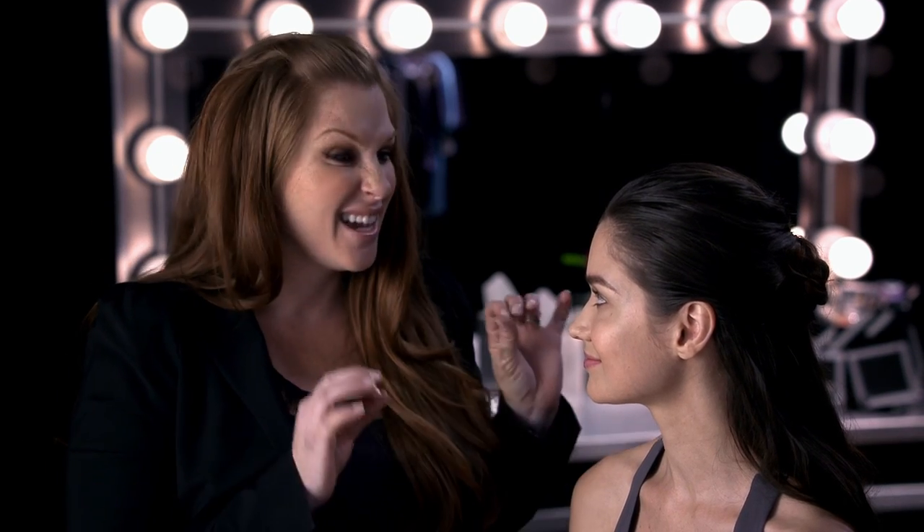And there you have it — a natural and easy look you can achieve that lasts all day long. Thank you.